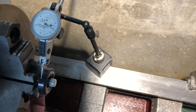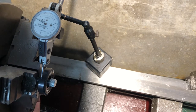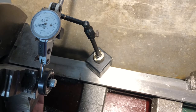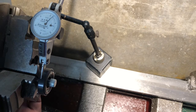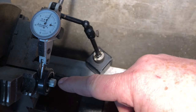Reading 5, 10, 15, 20, 25 — and now it's going back the other way. That's 30 thousandths of runout on the wheel.